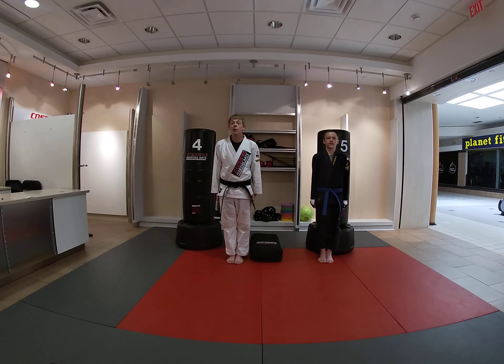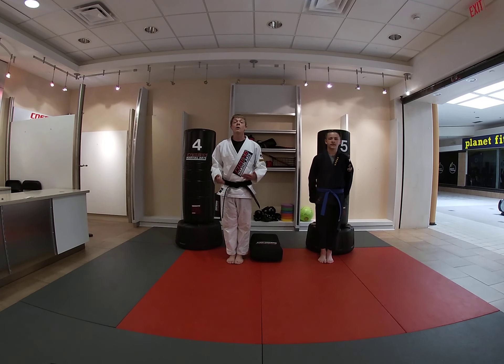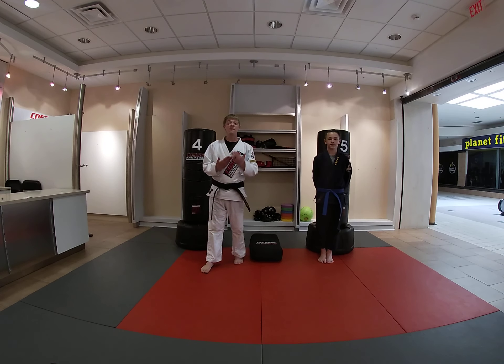We're going to be in class just like normal. Let's start with our feet together set position. So hands at our side, back straight, and we're going to bend and bop.